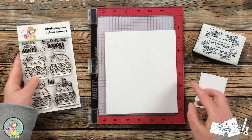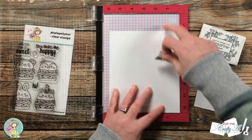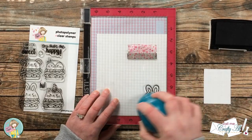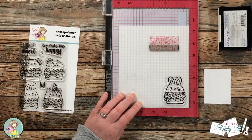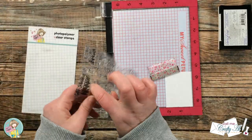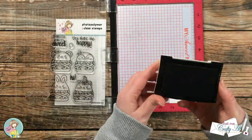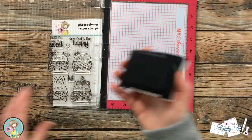Now it's time to do some stamping. I'm going to use the bunny and the 'You Make Me Happy' sentiment. Since I'm coloring the bunny with Zig Clean Color Real Brush markers, I got out a piece of Strathmore Bristol Smooth and inked it up, stamping it twice with Versafine Onyx Black — because of the texture on this cardstock I want a nice crisp image, and sometimes that takes a couple of stamps. Once done I cleaned off my stamp and set it up to stamp my sentiment, placing it toward the bottom of the patterned paper piece. Using the MISTI, I did my best to center it and again inked and stamped it a couple of times for a nice crisp black.